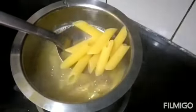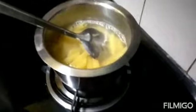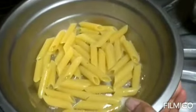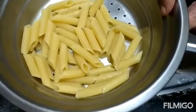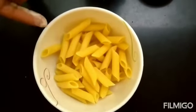See, now it's cooked. We will drain the water. Now drain it and let it dry for 10 minutes. It's dried now.